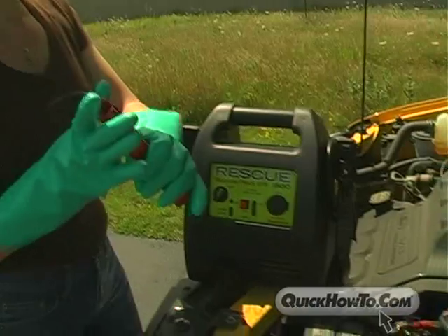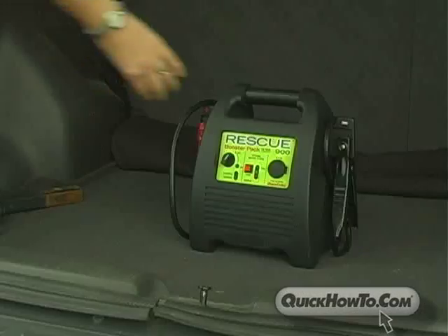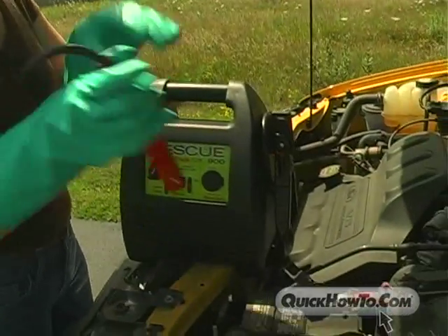Engineered by Quick Cable, the Rescue 900 is heavy-duty constructed with a rugged plastic case and rubber safety grip handle. At 18 pounds, it is lightweight, easy to carry and maneuver, especially in hard-to-reach areas.